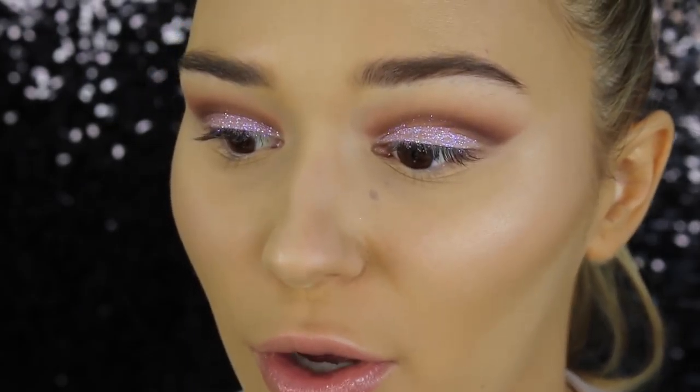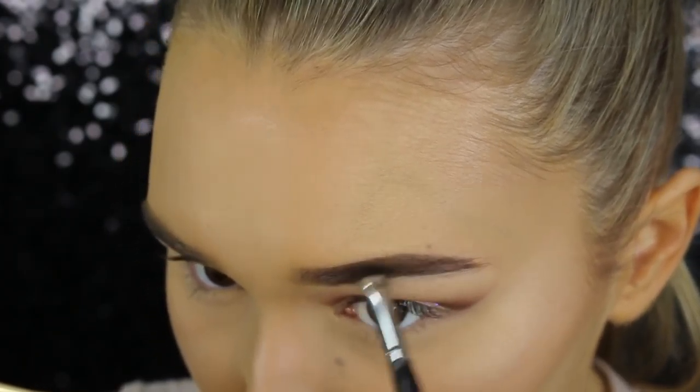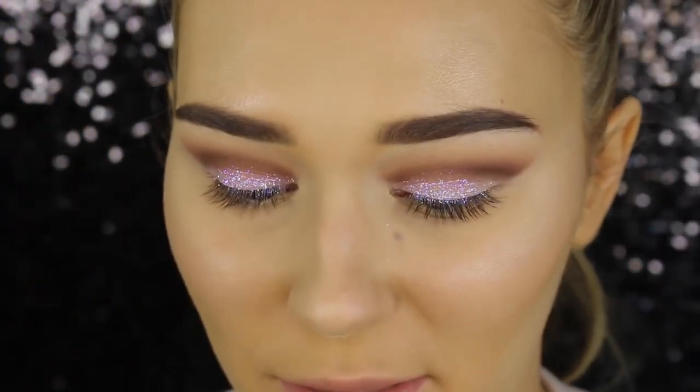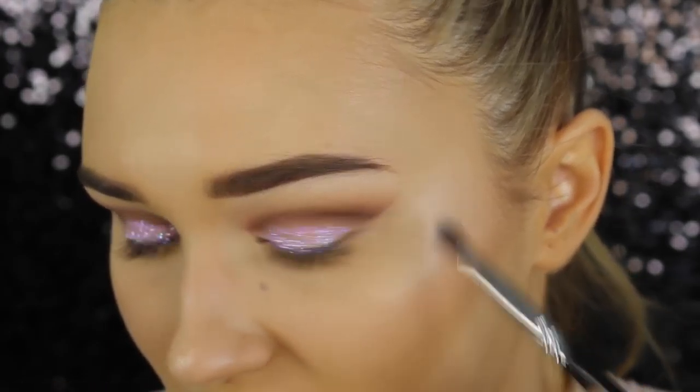Now it's time to move on to the brows. Today I'm using the Anastasia Dip Brow Pomade in the shade Medium Brown. I am so excited because in a month I'm going to get my eyebrows feather tattooed again — I think my skin is just rejecting the ink in the arch area for some reason. I can't wait for them to be on fleek again. I never really find people filling their eyebrows in that fun to watch, so let's just make this quick. The brows are done — now I'm going to highlight underneath my eyebrows with a color from the same palette, keeping it nice and high.